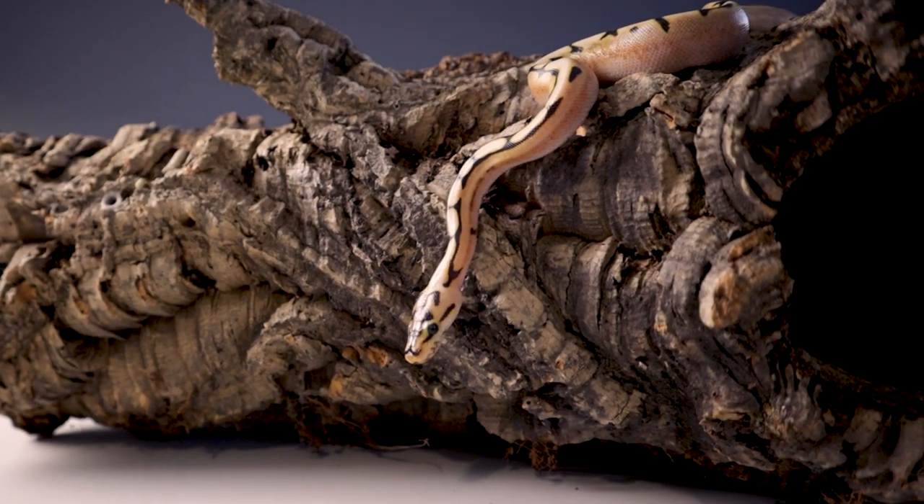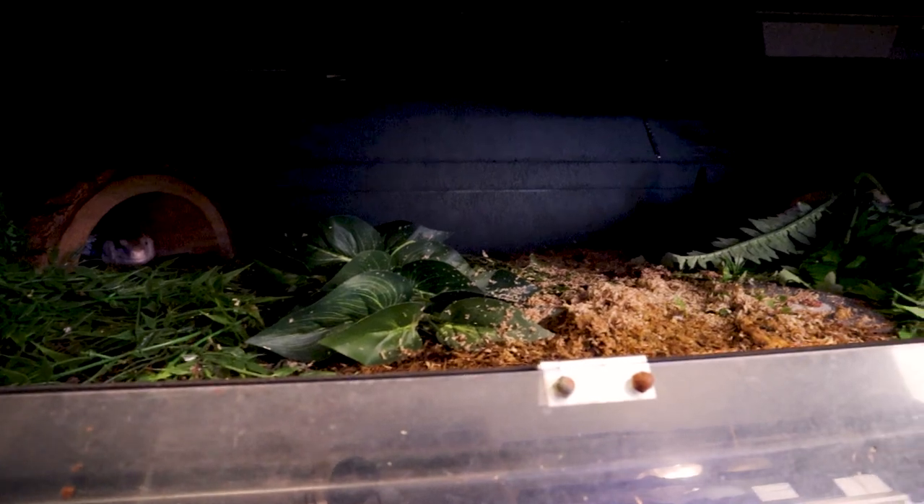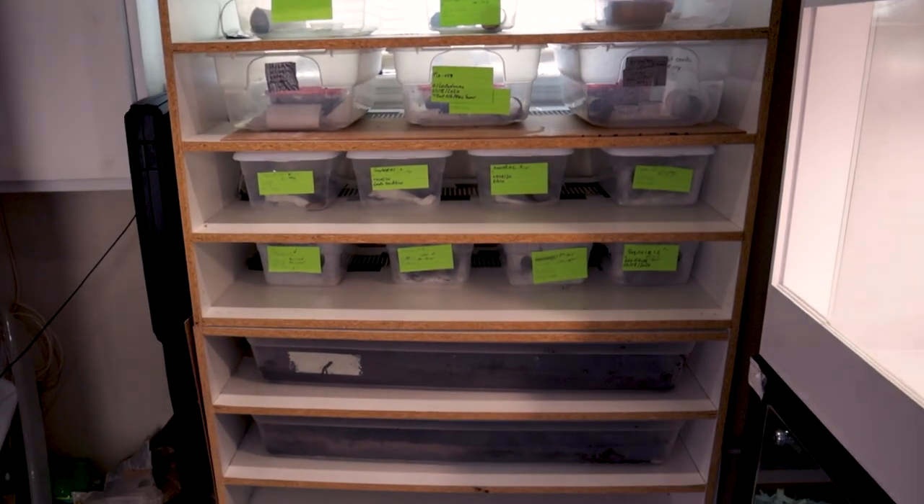Thermostats are like 30 bucks — just buy one. You have to buy it one time and they almost never malfunction. I've got eight enclosures here with thermostats and I've never had to replace a single one. Heat rocks are completely and utterly useless. They're dangerous and I do not recommend them at all.